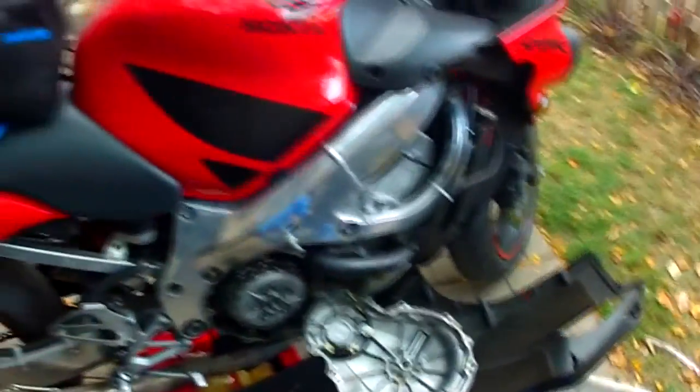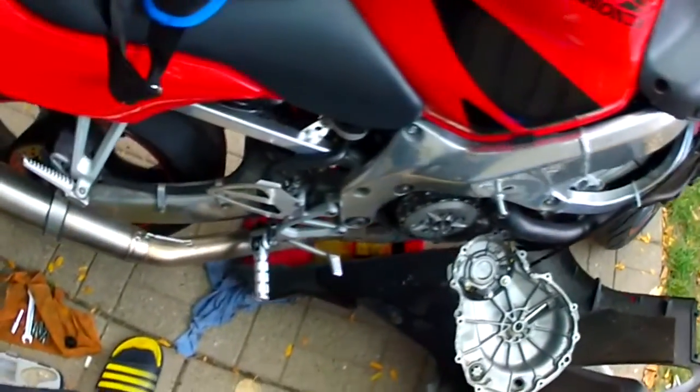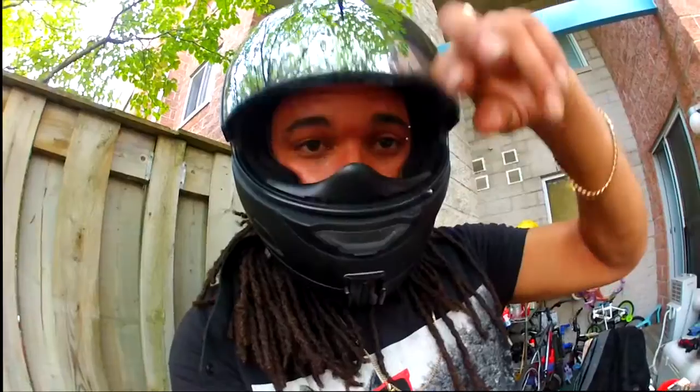I've been out for a little while now, but hopefully I'll have it back together today. Let's do this.